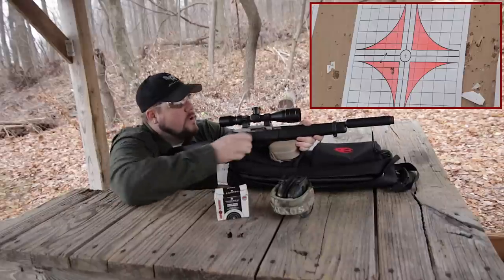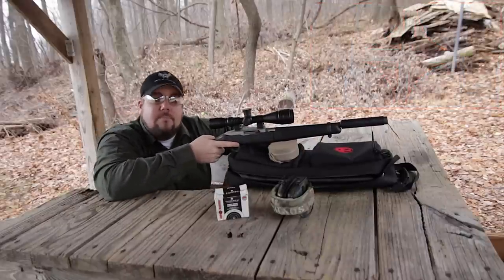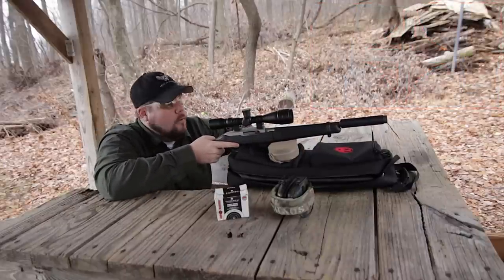I believe we are out — yes, we are. That was actually fairly decent. I'm impressed with that group. Let's go take a look.